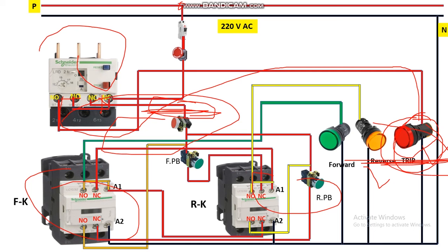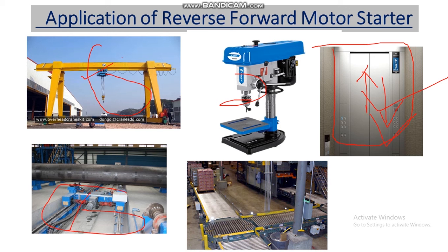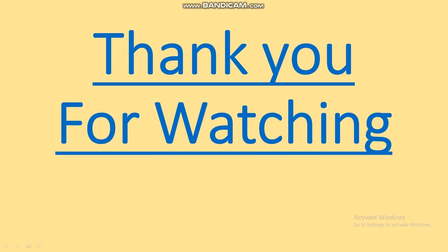Some applications of the reverse-forward motor starter: it is used in EOT cranes for up/down and left/right movement, in punching machines, in elevators for up and down direction, and in conveyor belts for forward and reverse operation. These are the applications of the reverse-forward starter. Hope you understood the power wiring and control wiring of the reverse-forward starter panel. Thank you for watching — please like, share, comment, and subscribe, and hit the bell icon to get notifications about upcoming videos.